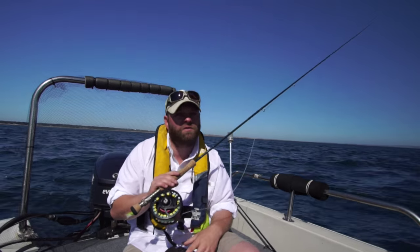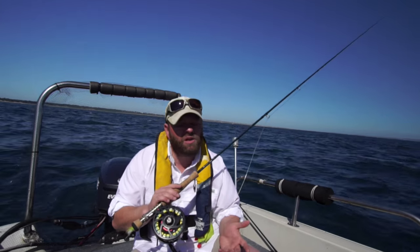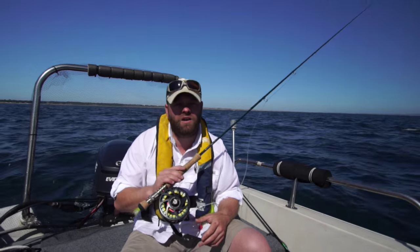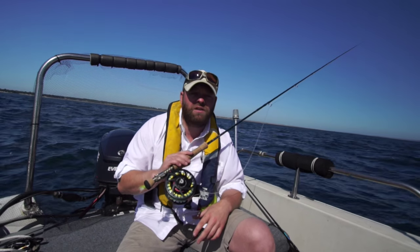So one line and some of the stuff you've already got. If you wanted to go out and buy a specific outfit but didn't want to spend too much money, it'd be a great idea to have a look at one of our Farlow's outfits — you get the rod, the reel, the line and the backing, and you're still saving at the same time.